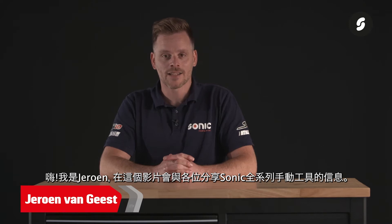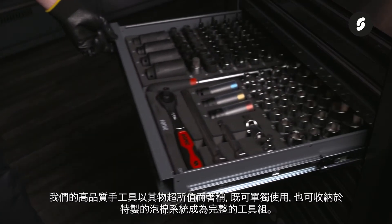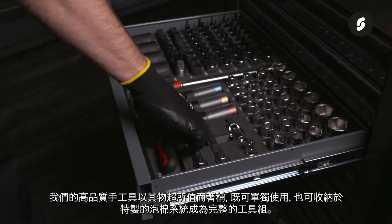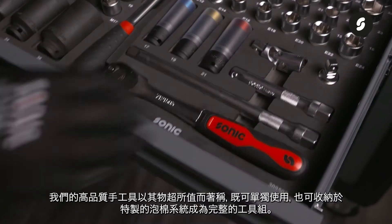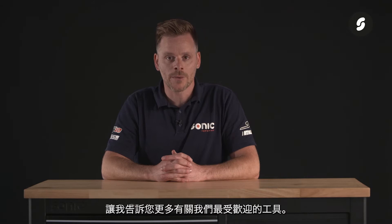Hi, I'm Jeroen from Sonic, and in this video I will tell you everything about our complete range of hand tools. Our high quality hand tools are known for the excellent value for money and are available both separately and integrated in the tool sets of the Sonic Foam system. Let me tell you more about our most popular hand tools.